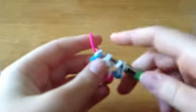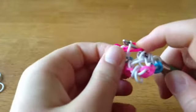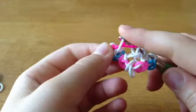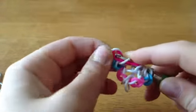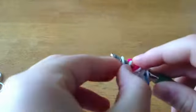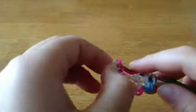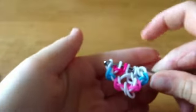Now you're going to take whatever color you want to be the blue in this bracelet. Instead of pulling it through the first one, you're going to pull it through the first two. Then you're going to take this white band and reclaim. It should look like this.